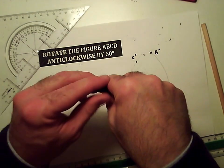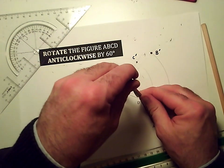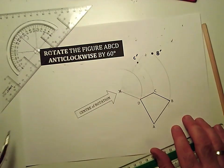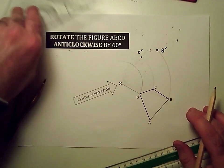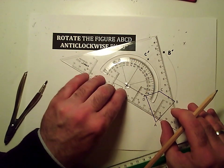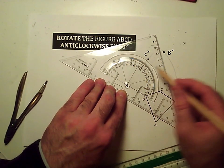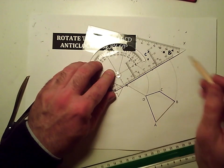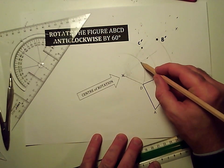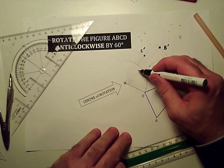Sharp point on the center of rotation, pencil point on D. Then D is going to go anti-clockwise along that path — 60 degrees. So I'll put the center of my angle measure on the center of rotation, line up the line I just drew with zero, and measure out 10, 20, 30, 40, 50, 60 degrees is there. I'll mark out the 60 degree angle, and then that point D is going to go round here until it hits the 60 degree line — just about there. I'll call that D dash.